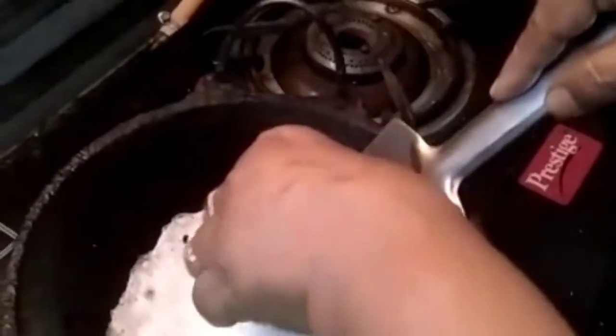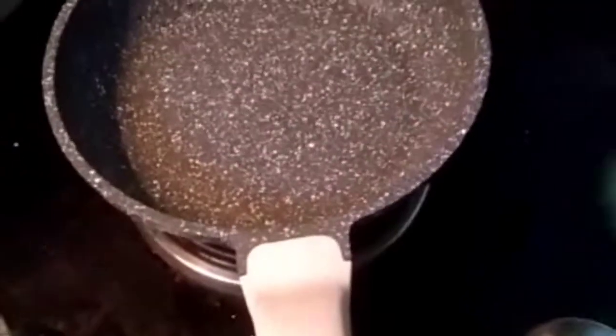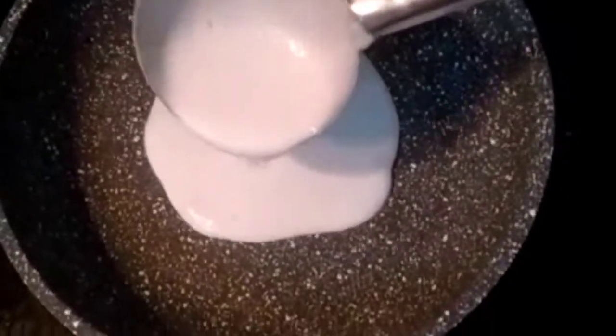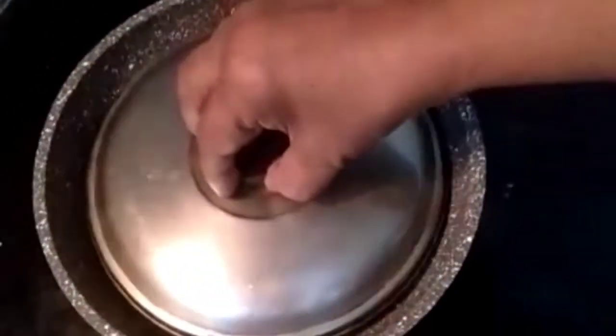See, our appam has come out very well and it is very soft. I just want to tell you another method of making appam for those who don't have this appam-making kadai. You just take a non-stick pan, apply a little oil, pour one spoon of batter, spread it, then cover it and keep for two minutes.